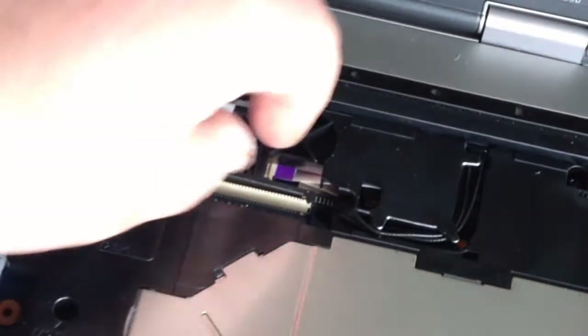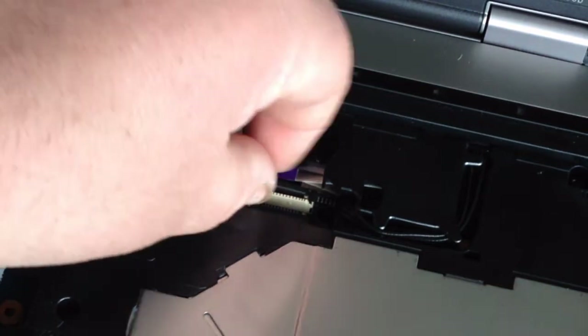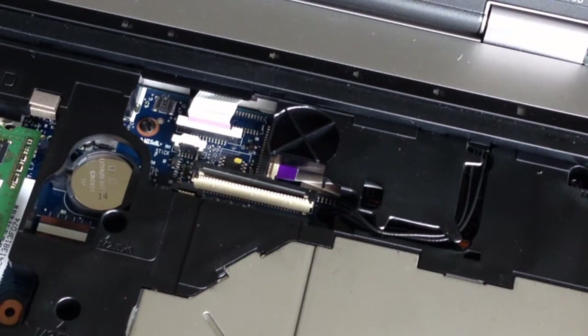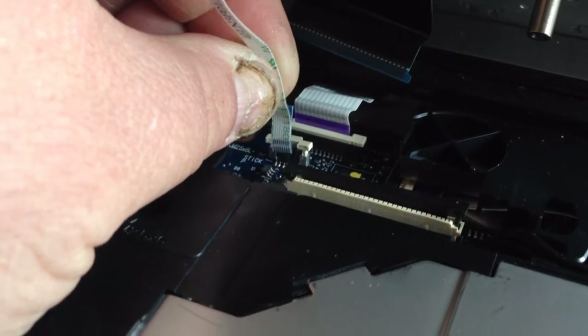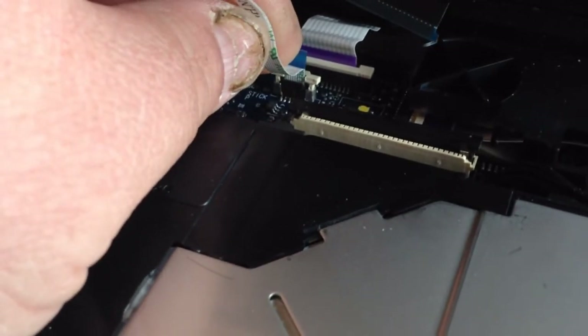Now take your new keyboard. Make sure the locking tab is still lifted up so you can put your new ribbon cable in. Press that down — press down the white tab to lock the ribbon cable in.